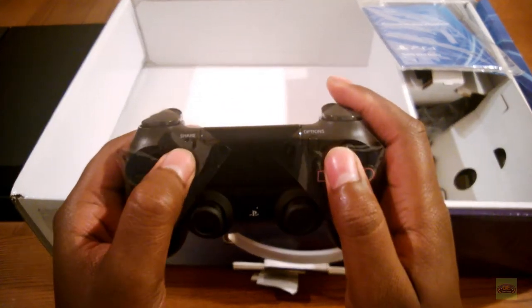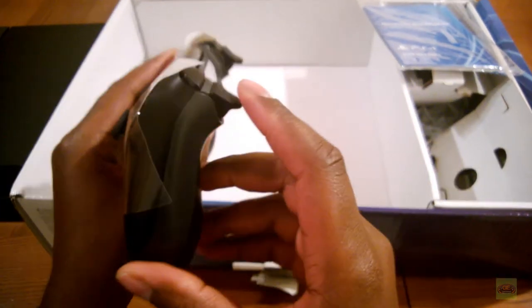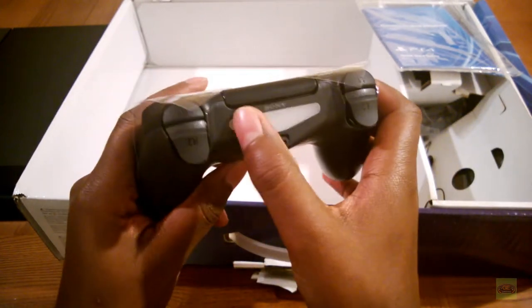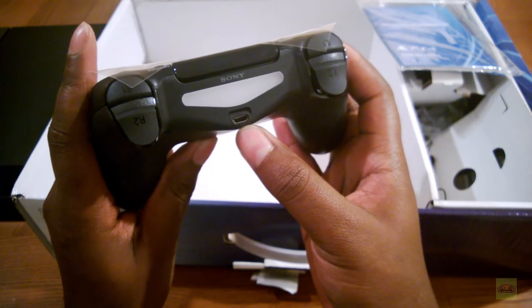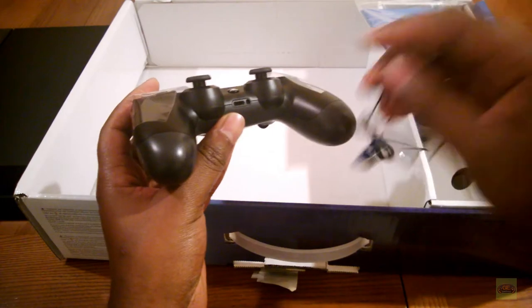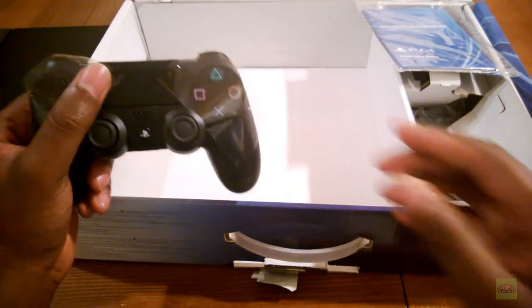There's the touchpad portion, share button, options, and vastly improved triggers. This is the light bar that the camera picks up on. It charges via micro USB - isn't that nice? And of course there's a headset input.